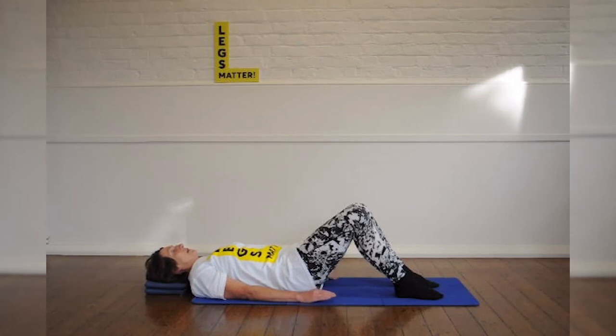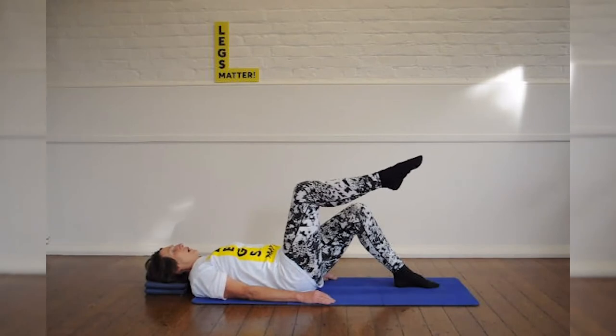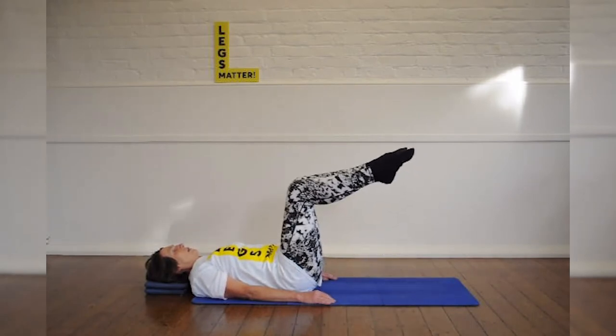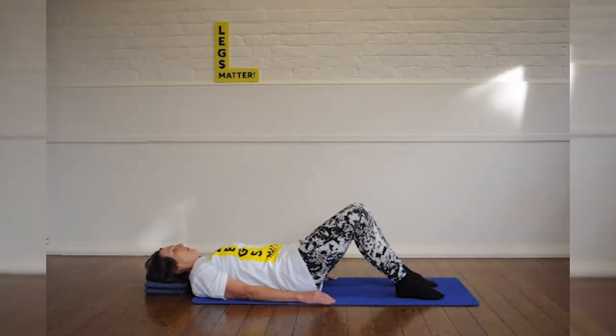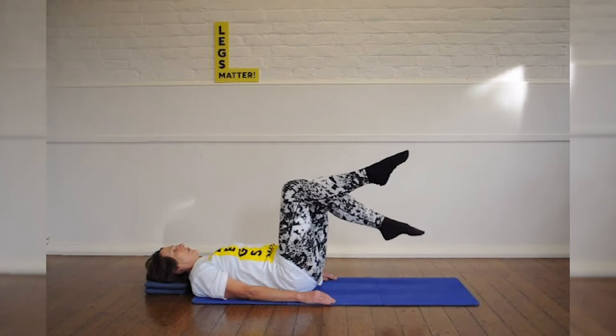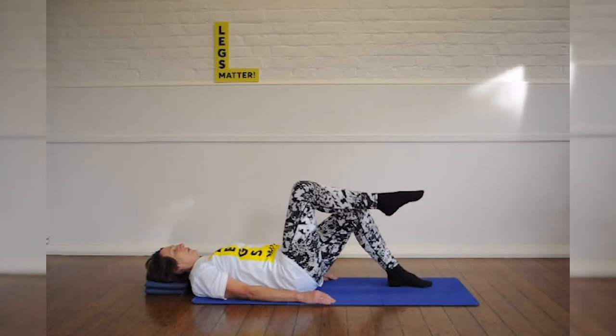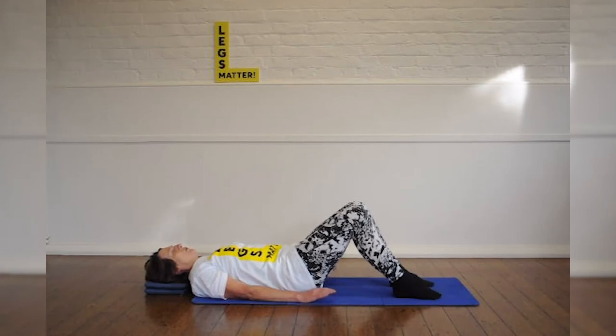So if that was easy, and only if it was easy, you float one leg up — on the same out breath, you bring the other one to join it. You take the first leg down, and the second leg down. Then you start with the upper leg. Now I'm only doing a couple of repetitions of these exercises. If you're doing this for yourself afterwards, you would do about six of each exercise.